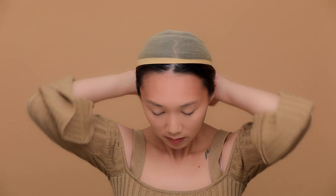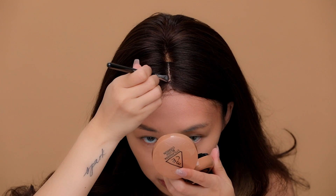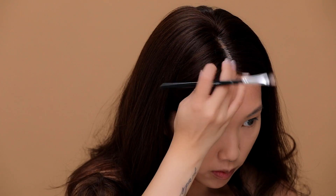We're here for the fun part — I'm putting on my wig from RPGshow.com, a website Sydney showed me. They have really great thick human hair wigs. I'm applying concealer to the hairline so that it blends seamlessly with my own.